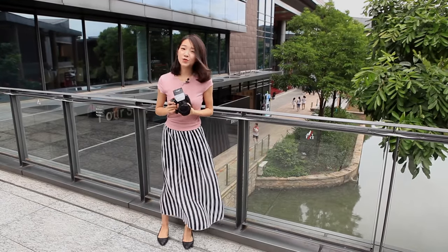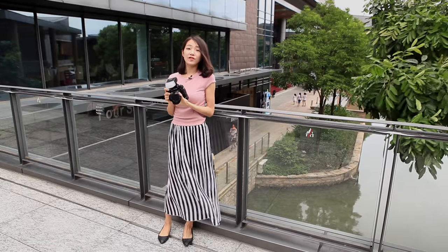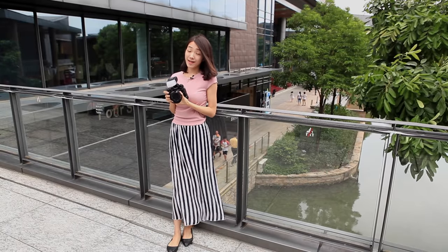Only those who have seen the images covered by the ultra wide angle lens know that it won't be so extensive if it's not 12mm.